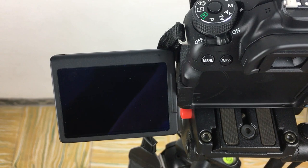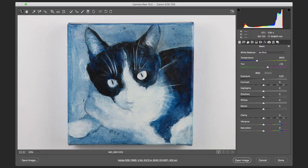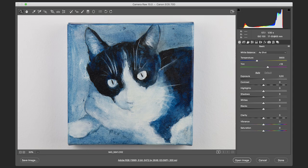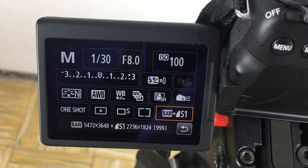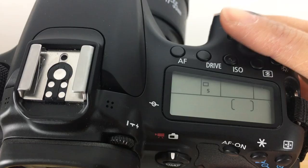Before the shoot, check your file settings. For an art portfolio I usually use a small JPEG for preview along with a large RAW file. The RAW file format allows you to pull more details from your painting in post-production. If you're more advanced, you can go to other settings such as white balance and picture style. For this shoot I will leave the white balance to auto, and I like to set my picture style to neutral.